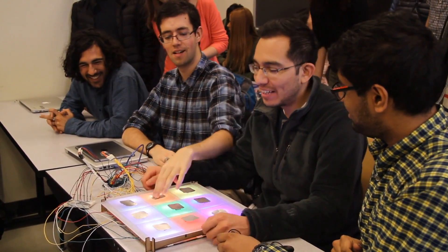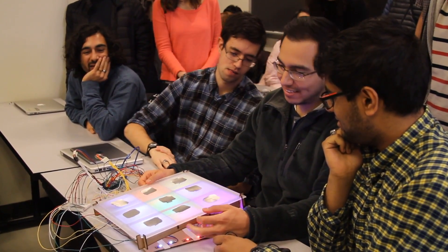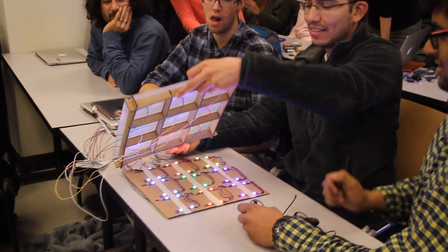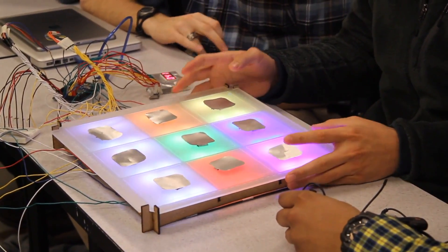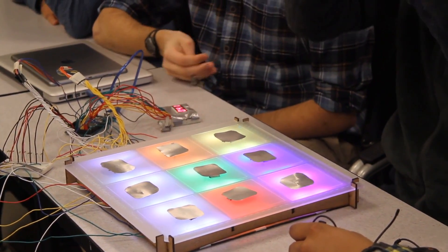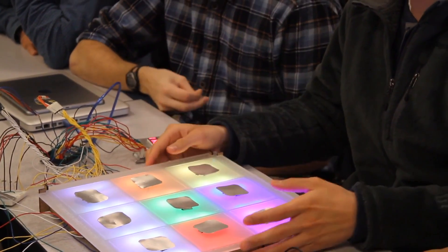One of the things that we realized upon making this is that having an LED set up farther away from the acrylic covering actually makes the squares appear brighter, because the light kind of diffuses, as opposed to being right next to the acrylic where you just see the LED. But if you back off, you actually get a lot more illumination.